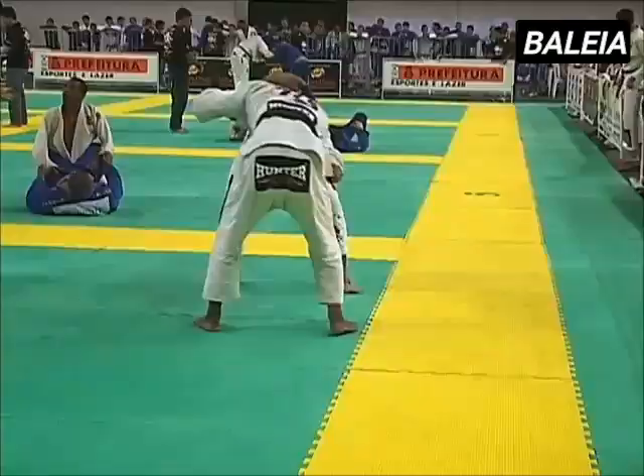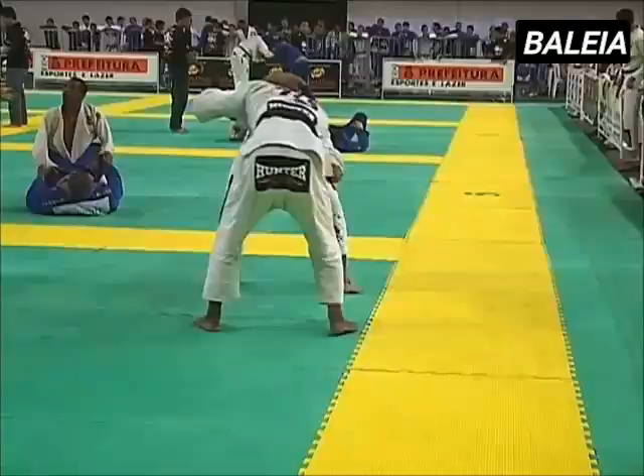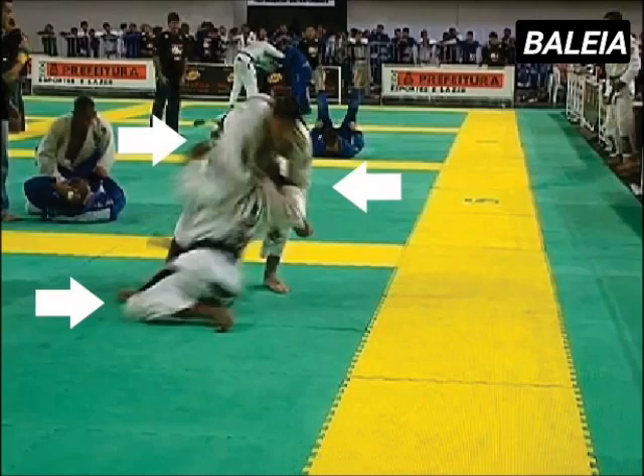Tedede sets up the shot with the standard grips on his opponent, right hand on the collar and left hand on the sleeve. He drops to his left knee and at the same time, he pulls down his opponent's collar with his right hand and flares up his opponent's right arm with the grip on his left, giving him an entry and easy access to the back.